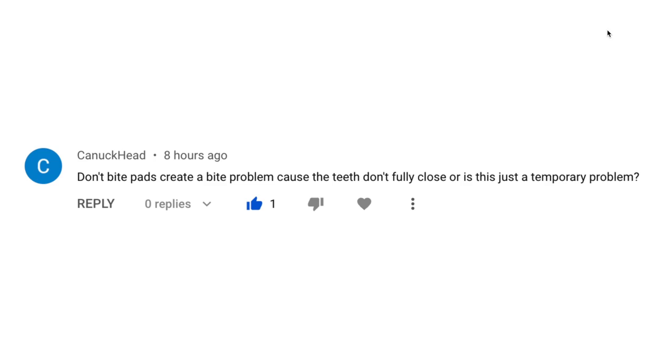Hey, this is Dr. Tai from Premier Orthodontics, and in this video we're going to be answering a question from one of the comments on our videos. This question was: don't bite pads create a bite problem because the teeth don't fully close, or is this just a temporary problem?